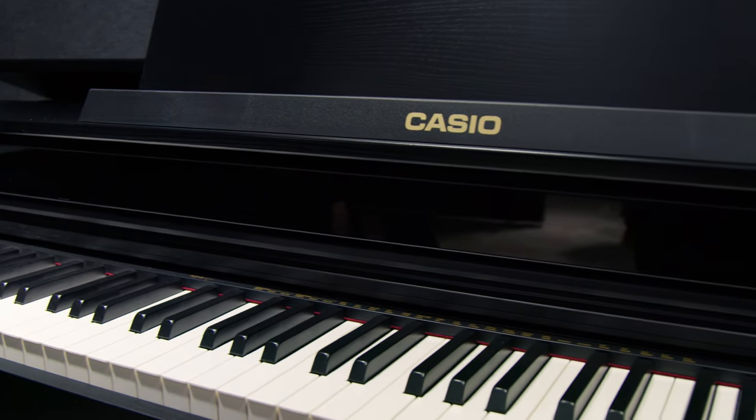Thank you so much for joining us, Rich. It was really, really great to hear about all of your new pianos. And if you'd like to hear more about Casio, make sure to go to guitarcenter.com or visit our YouTube channel.